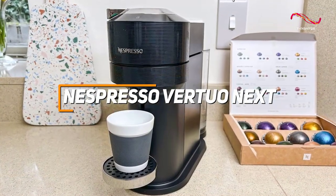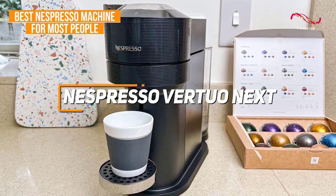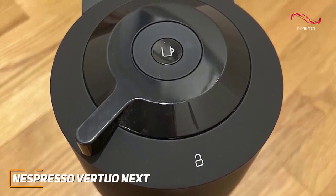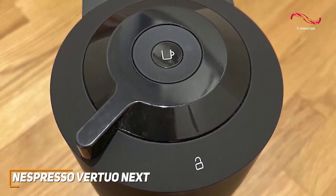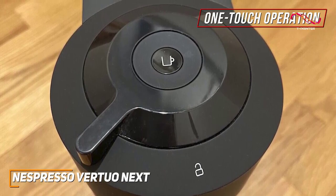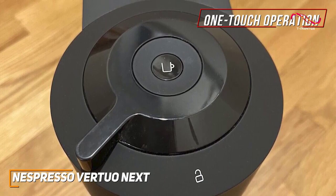It's easy to see why the Nespresso Vertuo Next is my top pick for the best Nespresso machine for most people. Designed for anyone who craves a perfect cup without the fuss, the Vertuo Next has an effortless one-touch operation. Pop in a coffee capsule, press a button, and you've got a rich, aromatic brew that rivals your favorite coffee shop.